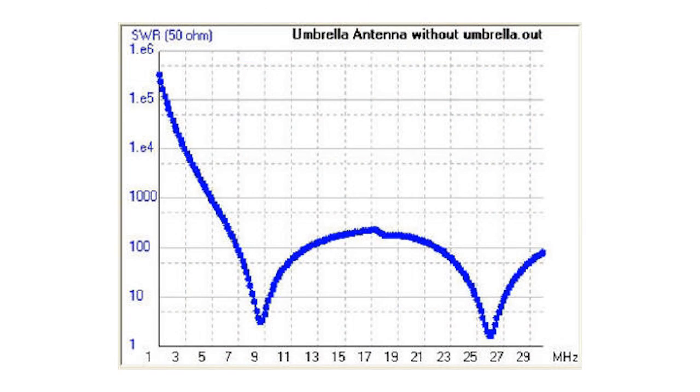An ideal half-wave dipole exhibits a resistance of about 73 ohms, which is a perfect match for TV coax. A folded dipole has a resistance of about 300 ohms, which is a great match for TV twin lead. A quarter-wave length vertical is closer to 35 ohms, depending on the ground plane radials and height above average terrain. Either way, all of these antennas need some kind of matching to work with ham gear.